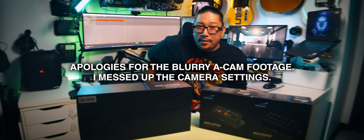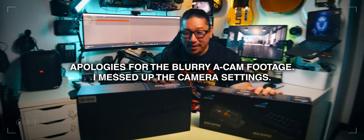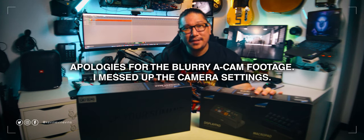Hi guys, I'm Kevin of Angelista, welcome to my channel, and today we've got something very, very special and very, very massive.